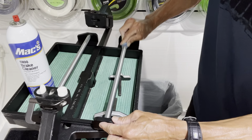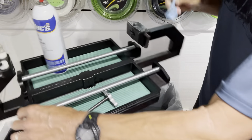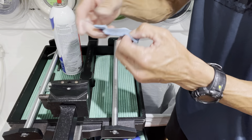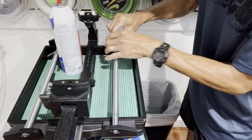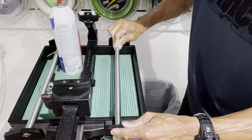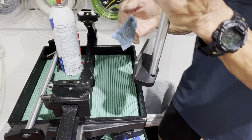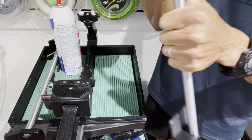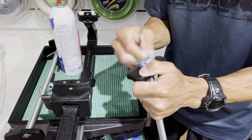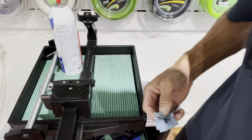I'm just going to fold the paper towel over and get the glide bars on both sides. There's a little bit of black on that. I'm also going to clean the areas that were sliding in the track — just taking off buildup from the previous time I lubricated it, just cleaning that off.